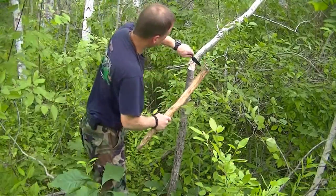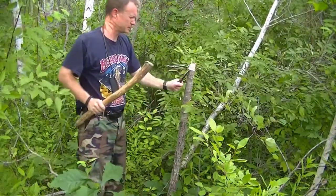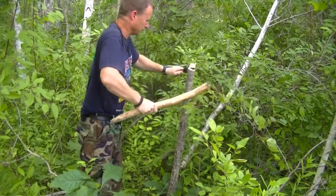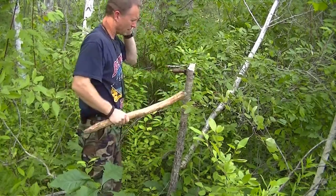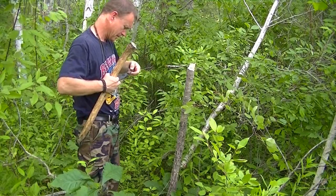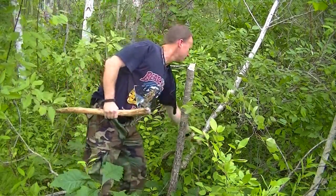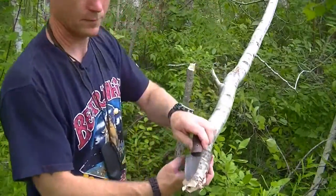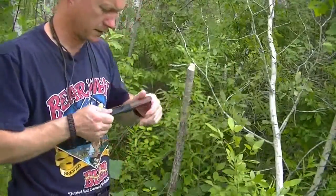That's pretty good for a little knife, I mean — it's not very big, but it handles that just fine. Evidently I've disturbed a mosquito nest because they are crazy. But anyway, just a little test of what that sucker could do — I think it did a pretty good job. It's impressive to be able to process a piece of wood that big with this small a knife.